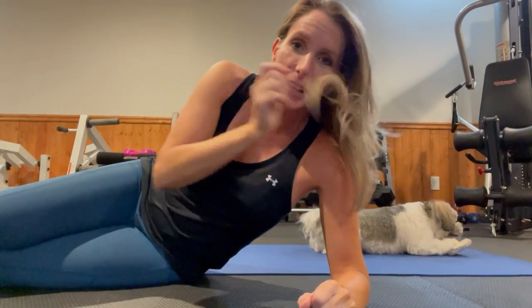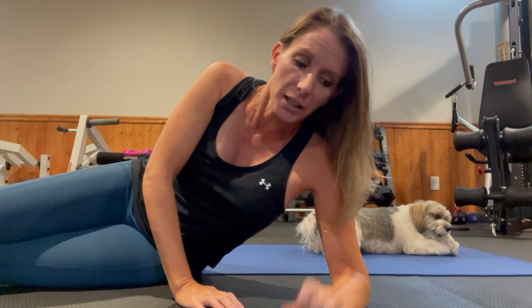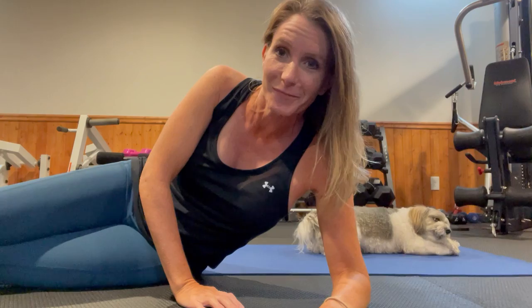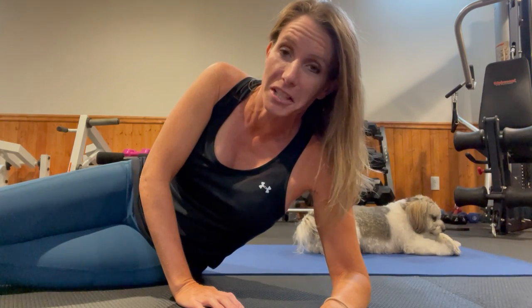That is all for me today. If you have a question, put it in the comment section — I'm happy to answer any questions you have. You can learn more about Shape It Up Fitness at shapeitupfitness.com. Take care.